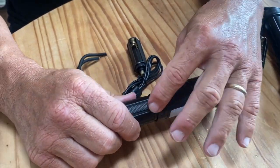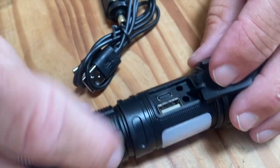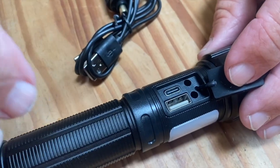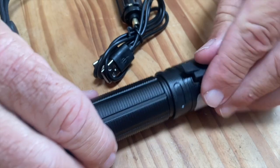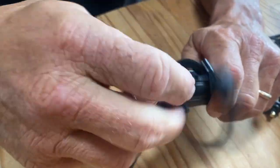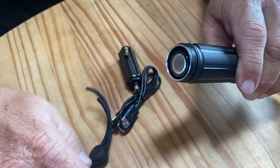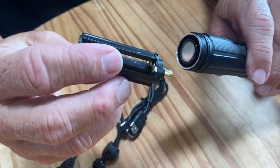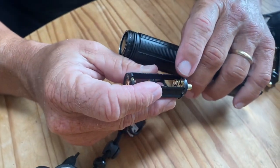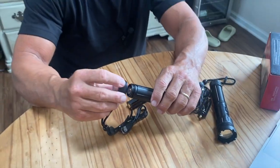Believe it or not, it has a USB port charger and a USB-C port, so you can actually charge your phone from the battery already inside it. The rechargeable battery comes pre-installed — just unscrew the end and you can see it. Or, if you prefer, you can simply swap in AAA batteries instead, and it works exactly the same.